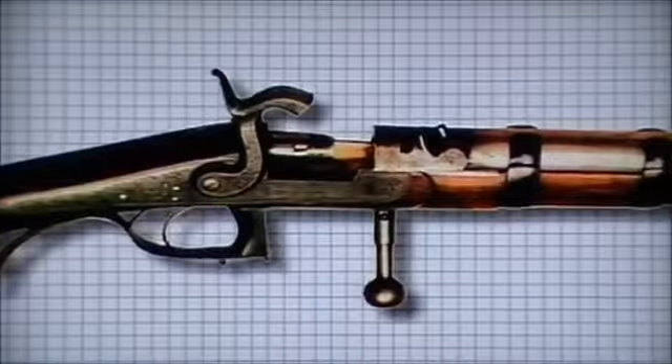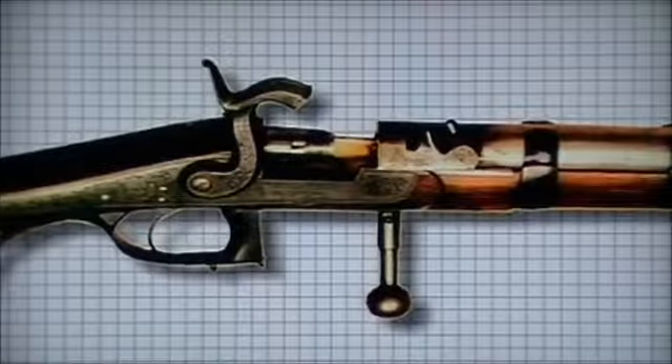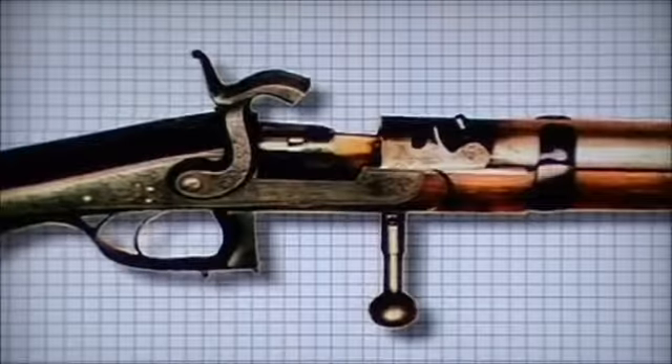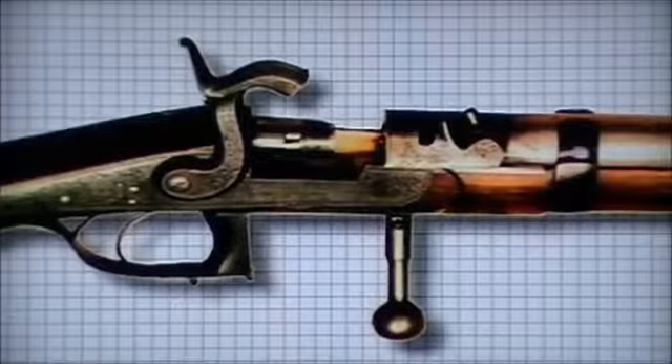One attempt involved a British designer, Frederick Prince. In 1855, his bolt-action design was manufactured. A bolt protruded from the barrel that allowed the entire barrel to be unlocked and slid forward, allowing access to the breech.